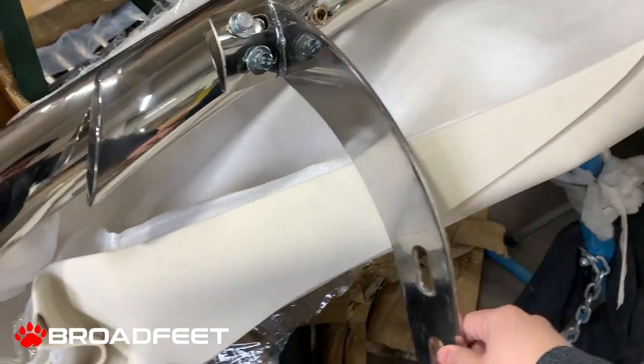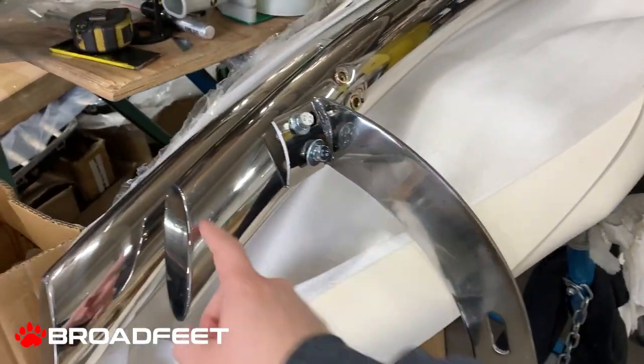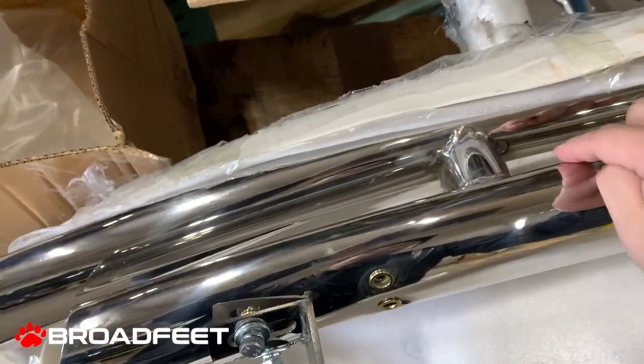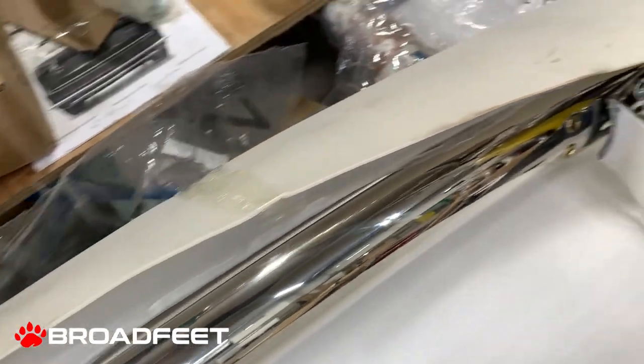This is what we call the link for the double layer. This itself is a double layer. As you can see, it is dual tube and the tube is approximately four inch oval.